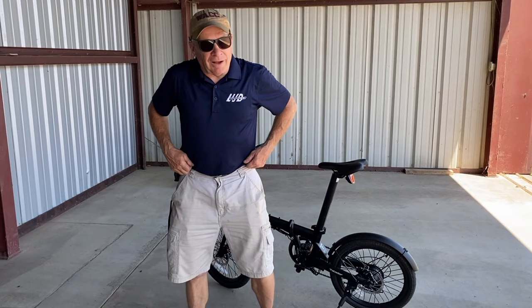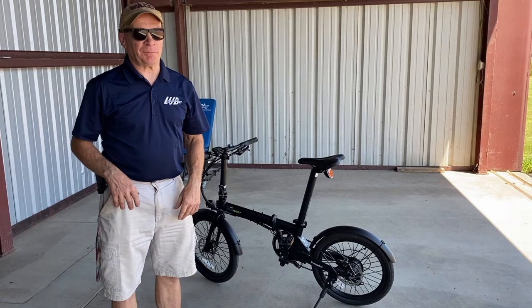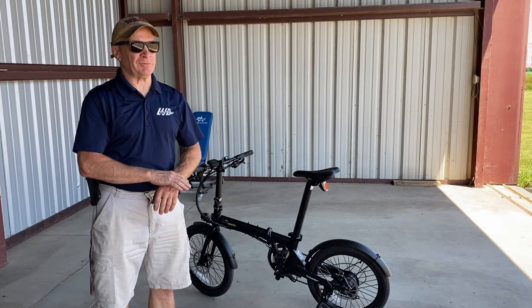Hi, my name is Frank Watson and I'm a pilot. I own a couple of airplanes — a single-engine airplane and a multi-engine airplane — and I've been flying for over 30 years.